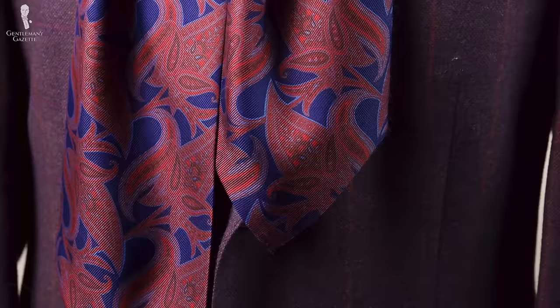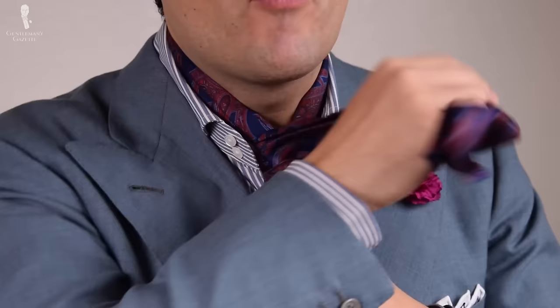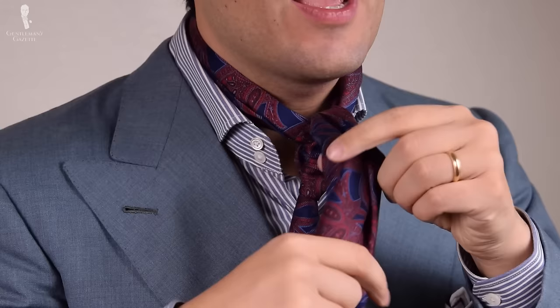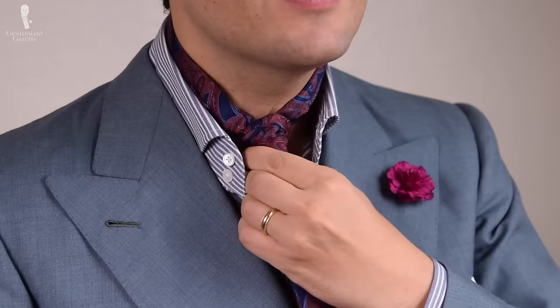The third way to tie an ascot is the modified four-in-hand. You want it around your neck and this time you want the right end to be about two inches longer. Now what you do is tie a regular four-in-hand tie knot — you can also watch this video where I show you how to do it — but with an ascot it's more difficult because it is unlined so you just have the silk. Basically, you take the longer end, go over and around, you come over again, go through the back, and now you go through the knot you created and push it through. This has the advantage that you can really adjust it and have it really tight around your neck, just like with a regular tie knot.